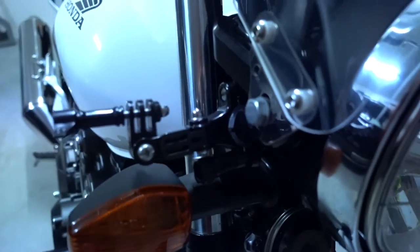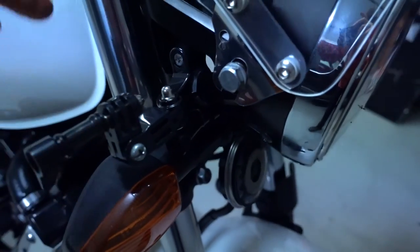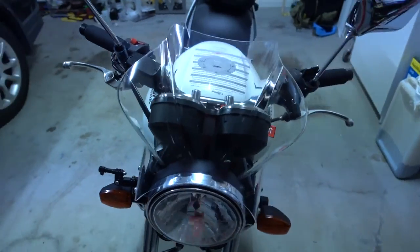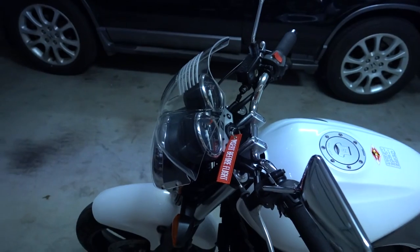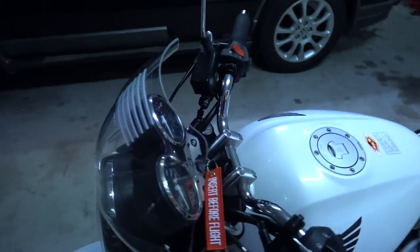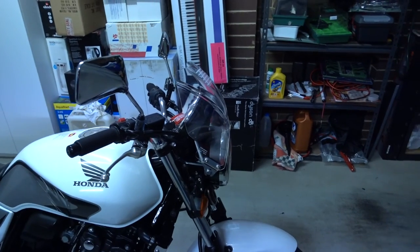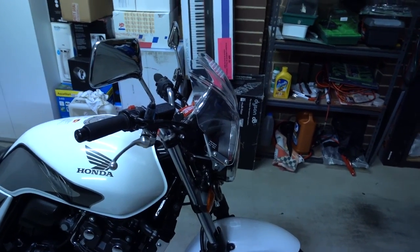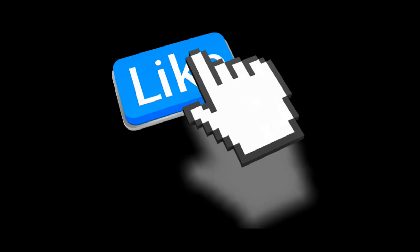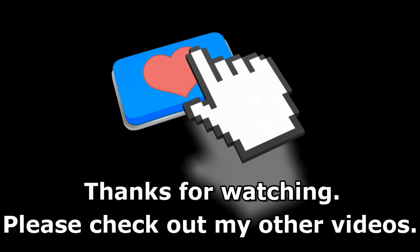You can see one of my GoPro mounts here — it conveniently brackets onto the naked frame so the GoPro will sit here facing forward. I'll take it out for a ride and see how much it changes the feel of the bike, and I'll let you know how it goes. Thanks for watching, see ya.